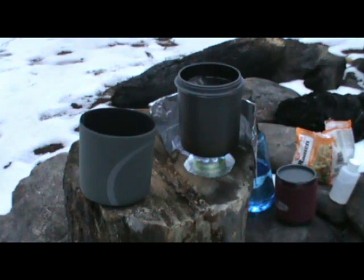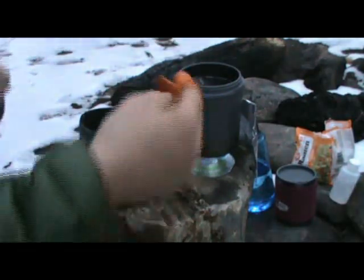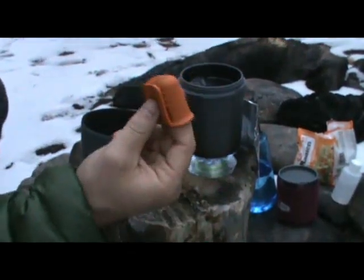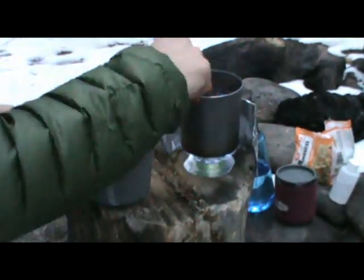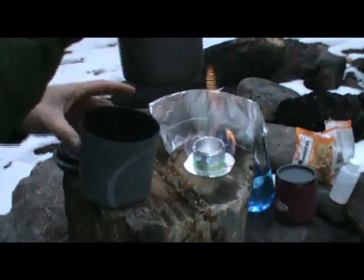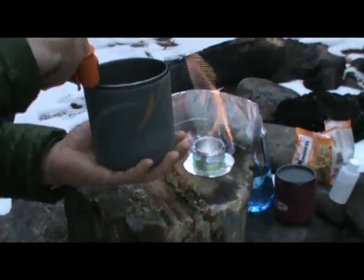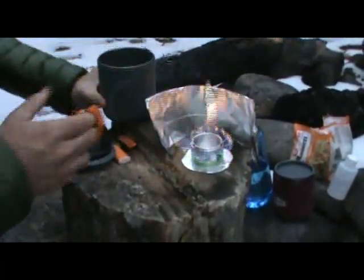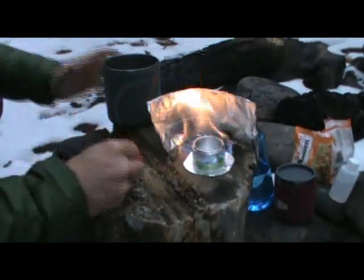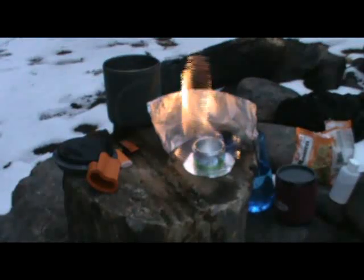Alright, we've got boiling water there, so I'll show you how this Minimalist system works. There's no pot handle so I've got these little silicone pot grabbers. Pull the lid off, grab that, don't burn myself, and then I've got this neoprene koozie. Just slides that right on in there. Then we just add the noodles and let them rehydrate. See the stove's just about burned out of fuel there. And that's that.